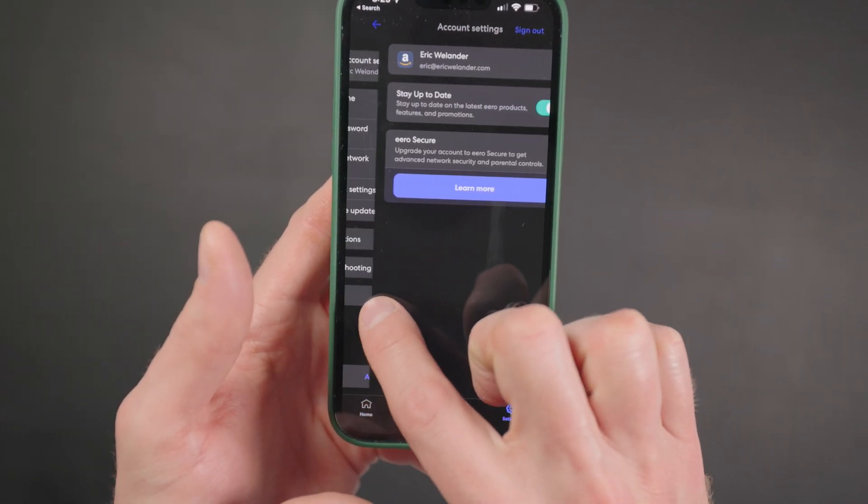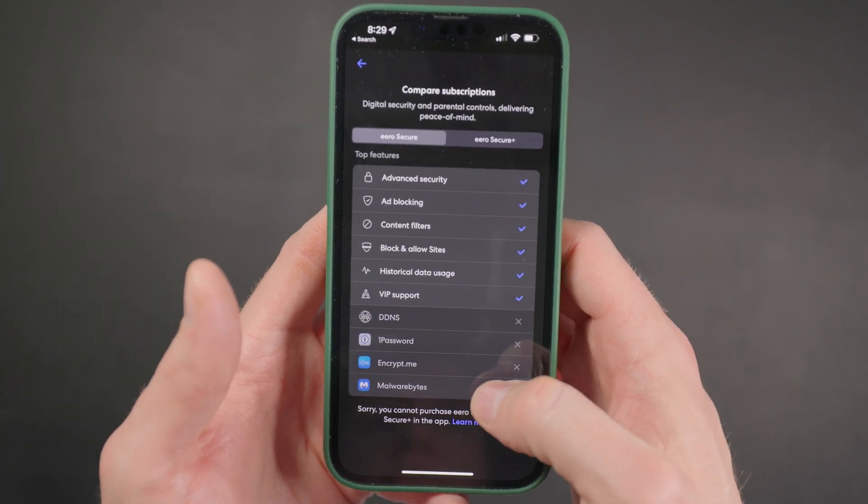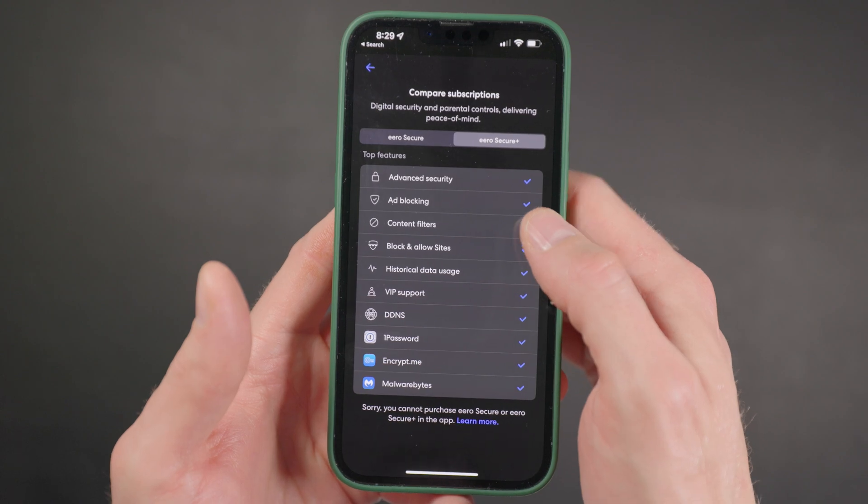The last downside is that in the past Eero has pushed their Eero Secure plan a lot in the app — I haven't seen it as much recently, but in this age of subscriptions for everything it can get annoying. I'd love to see Eero Secure included as part of Amazon Prime. That said, I know so many people who swear by Eero as their internet connection. I even have a neighbor who was having issues with a different mesh Wi-Fi system, I told him to try Eero, he did, and I haven't heard about any problems since.